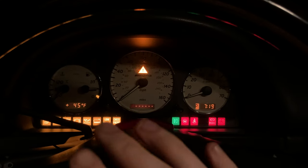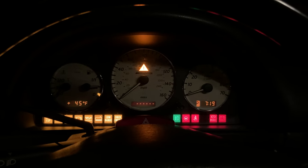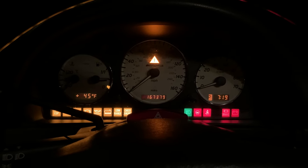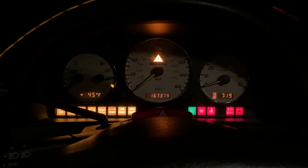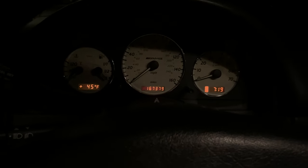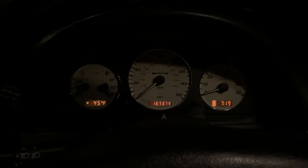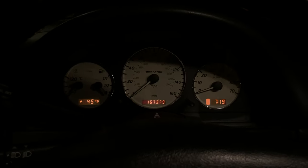Sometimes it will just turn off the lights and go right back to normal, but sometimes - like right now - it will keep some of those lights on and seems to go into a limp mode. If we go to restart it, right now it's not turning over, it's not doing anything. The only fix I had last time was just resetting the battery.